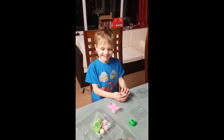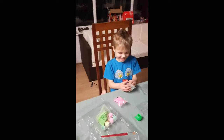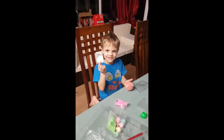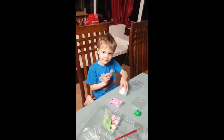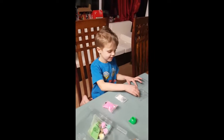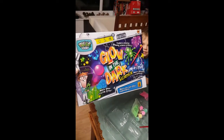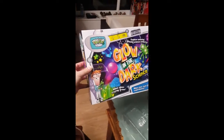Hey Reg. So we're here in the conservatory, or the lab as we like to call it. Today we are experimenting again, doing science. We are doing another experiment kit from Weird Science called...